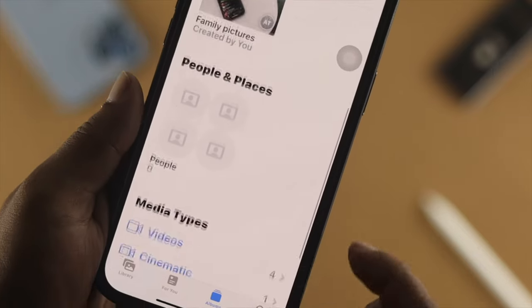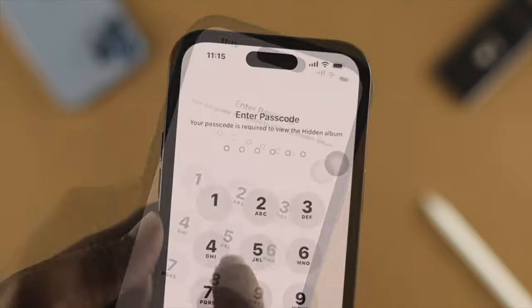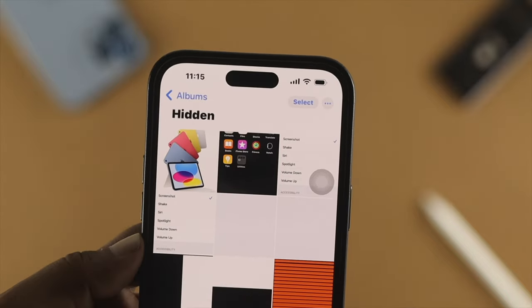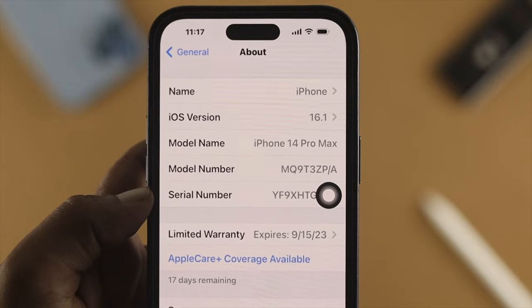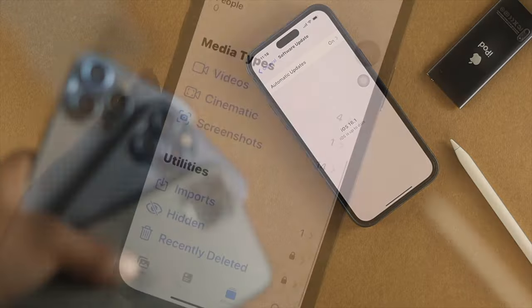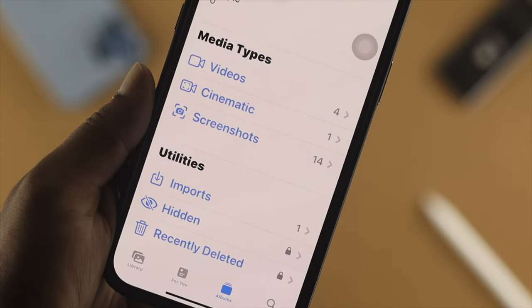Welcome back to the channel. Today's video will show you how you can hide your pictures and videos with a PIN or password lock on your iPhone. Here I'm using an iPhone 14 Pro Max, but if you're using any other iPhone with iOS 16 you can follow the same process to hide your pictures and videos.